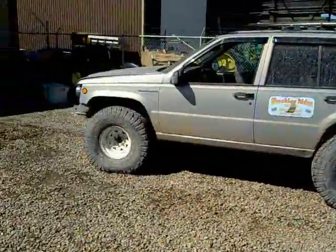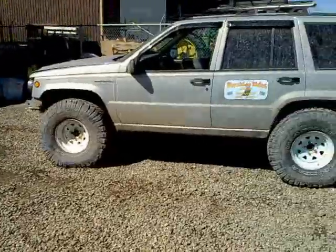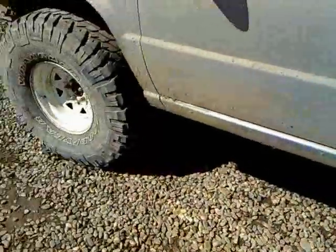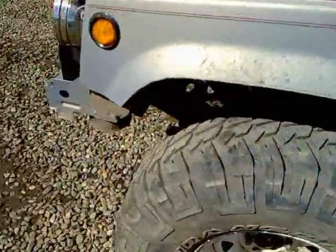Now it's sporting 35 inch tires. I'm gonna have to do some more clearancing — I'm gonna move the differentials back, get some more room in here, do some more mods, and cut out the front.